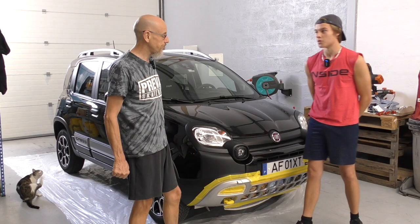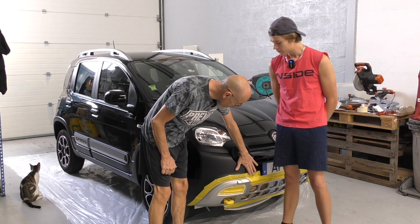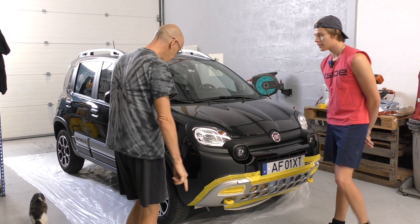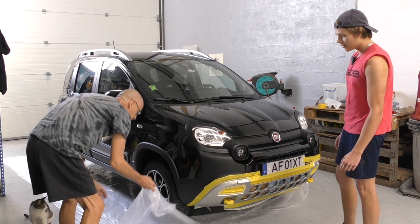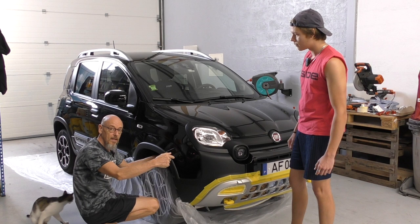Let's not waste any more time — we've gone through the boring process of masking, no point you watching that. What we've purchased is a couple of cheap plastic dust sheets. We've driven onto one to mask the wheels off nicely, then we'll put one over the top and cut through where we're going to be spraying, mask that round, and job done. If we can get the cat out of there, we'll be laughing.